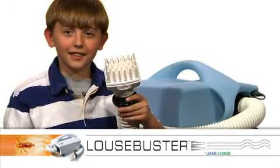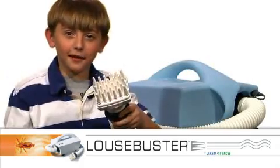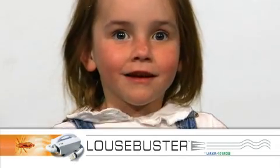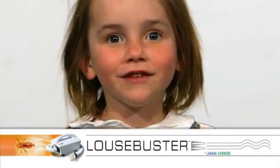When lice hear this click, they're toast. How I wish we'd had Louse Buster when I was a kid. Louse Buster — kids are gonna love you.